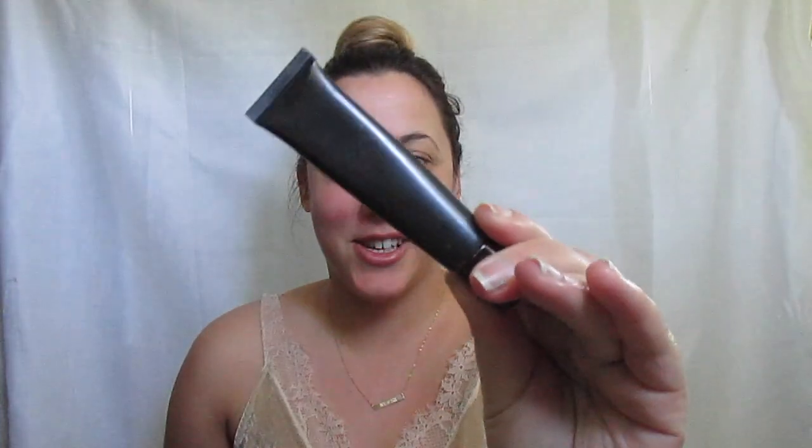Excuse my voice, I have something going on with my throat today. As always, we're using my absolute favorite behind the scenes eye primer by Lorac. As you can tell, the label is completely worn off. I love this stuff and it lasts forever.